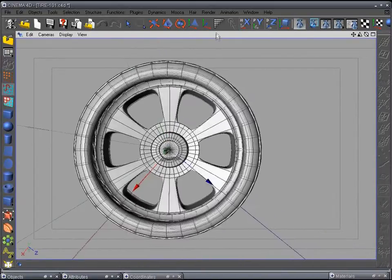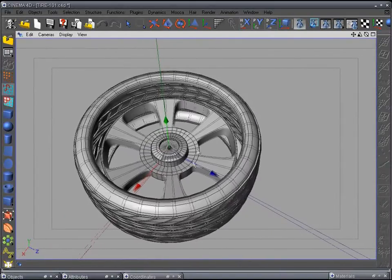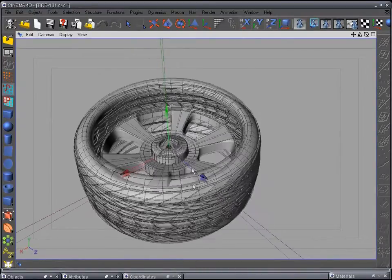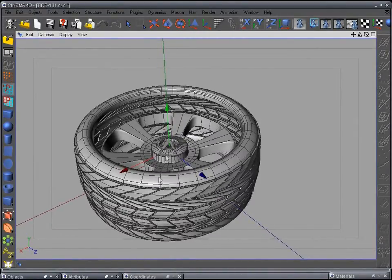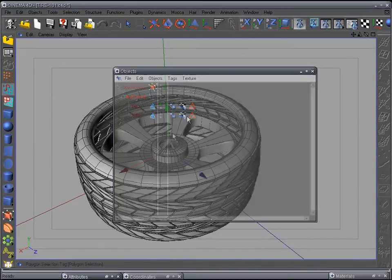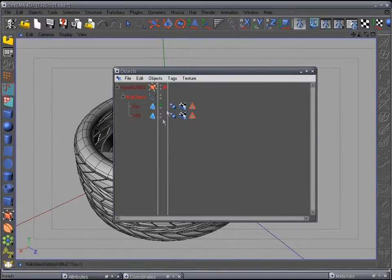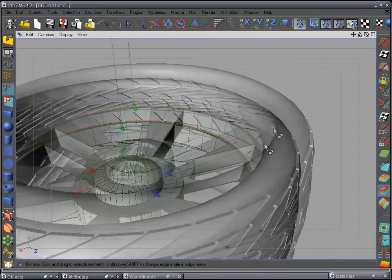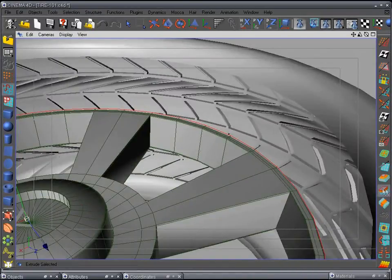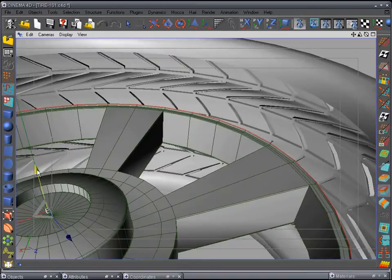Looking good so far — we may have to size the rim a little bit once we get the outer edge done. Let's go back to the objects window, unselect that, select the disc again. Now we're going to work on bringing this edge out. Make sure you have the extrude tool selected, extrude it out a little bit, and then pull it up a little bit.